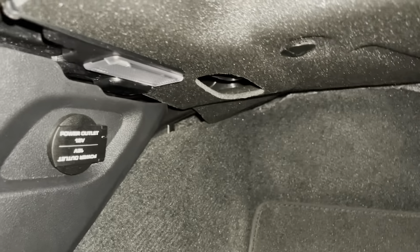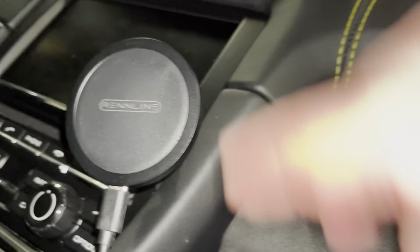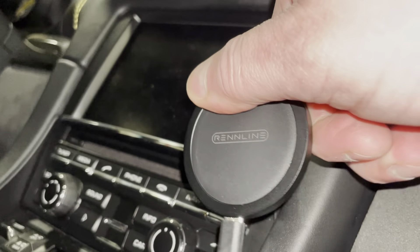Now we go down here where there's an extra 12-watt power socket. Pop the charger in like that, plug in the USB-C, and now we should be ready for a road trip.